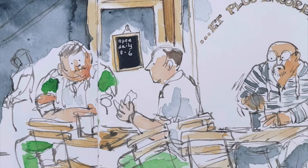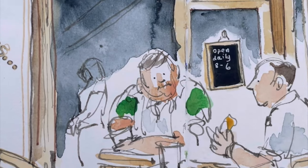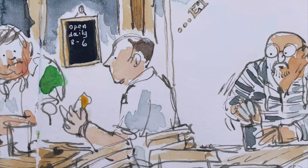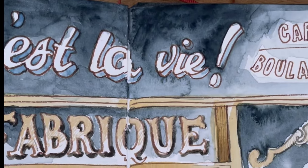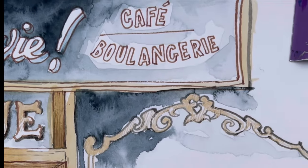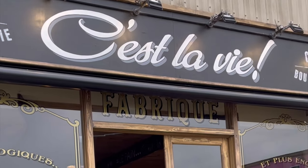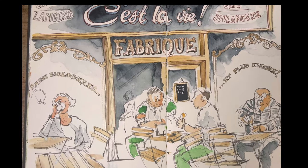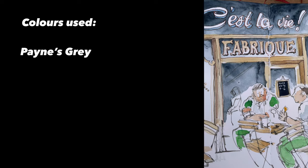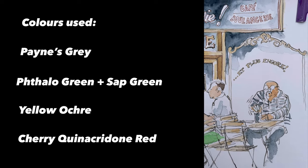The paints I used are gray, yellow ochre, quinacridone red to adjust the skin tones, and sap green mixed with phthalo green. There's the finished piece — not hugely finished, but I really enjoyed it and it was fun, a lovely way to spend a coffee break. Thanks so much for watching, I hope you enjoyed this simple little video, and I look forward to seeing you next time.